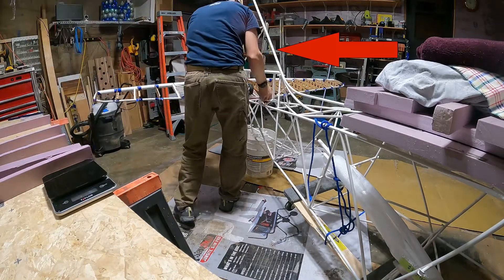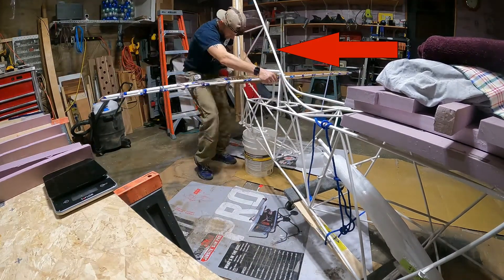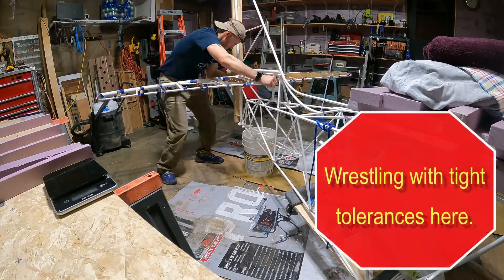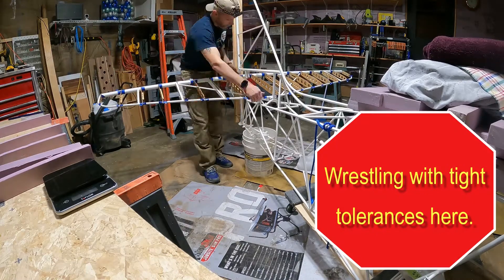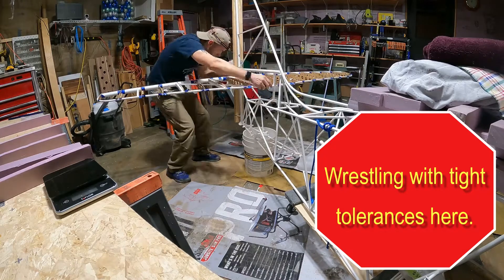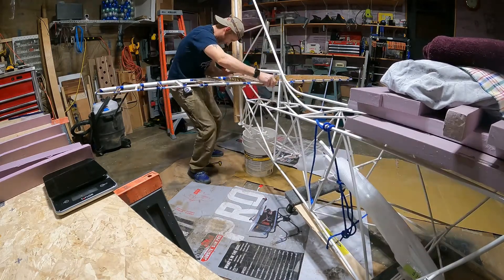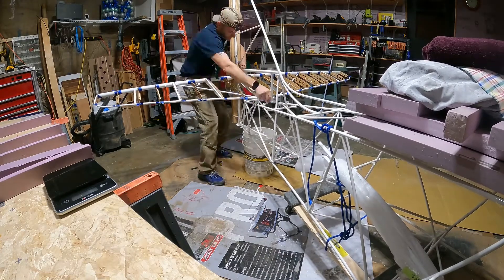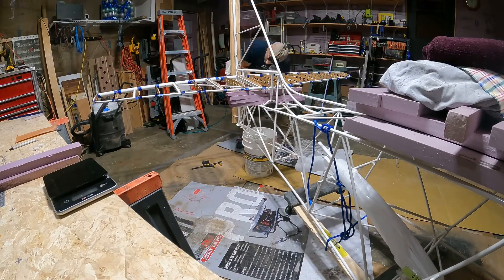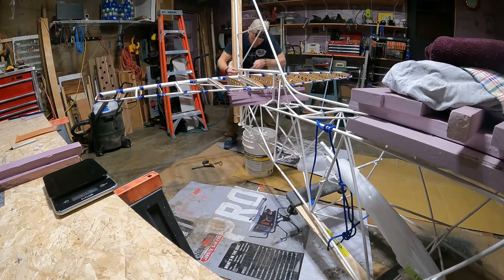You can see that curved tube on my right there that goes up the leading edge of the vertical tail — that pretty much was in my way when it came to drilling. So here I'm wrestling with some tight tolerances trying to get that back bushing in place. Since I didn't have a 12-inch drill bit, drilling up from the bottom was quite difficult. And since you're supposed to keep those blocks under pressure on that square vertical tube, I couldn't really take it off and drill it without it being in the fuselage.